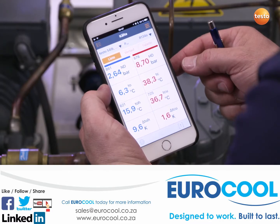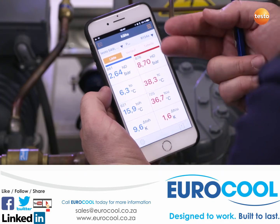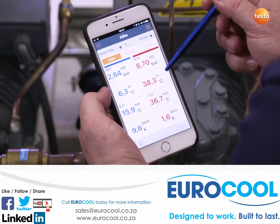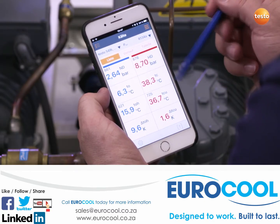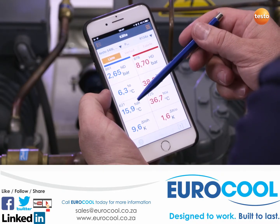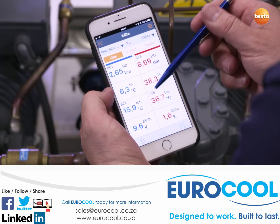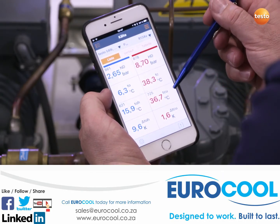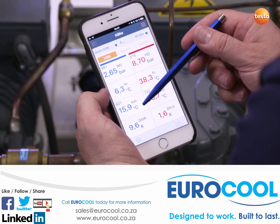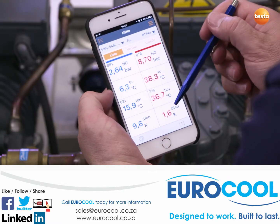The high pressure probe reports a pressure of 8.7 bar. The low pressure probe reports 2.6 bar. The instrument automatically converts the respective evaporation and condensation temperatures, which we are then able to read directly. Both temperature probes report a temperature of 15.9 degrees Celsius at the condenser outlet and 36.7 degrees Celsius in the liquid line. The corresponding condenser superheating is also generated automatically — in our case, 9.6 Kelvin is indicated — and a subcooling of the liquid line of 1.6 Kelvin.